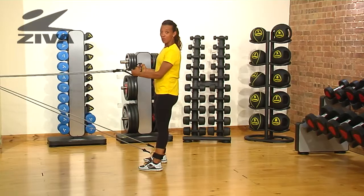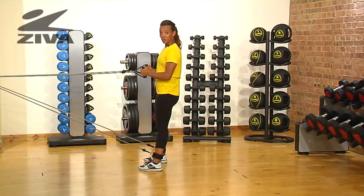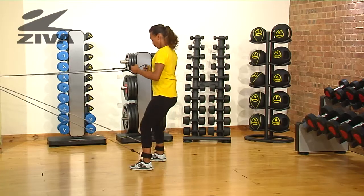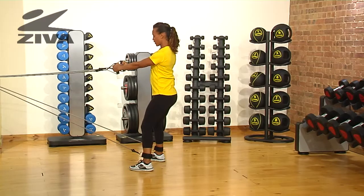I'm going to demonstrate an exercise called a squat row with an alternating step on the Ziva Tube Combo Set. You start with feet parallel and hip distance apart, arms stretched out in front of you.